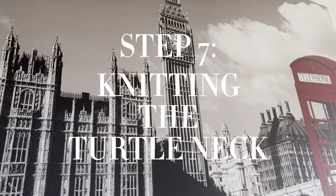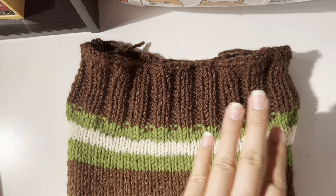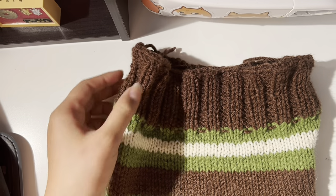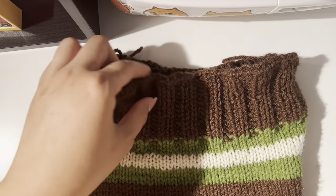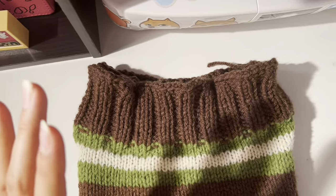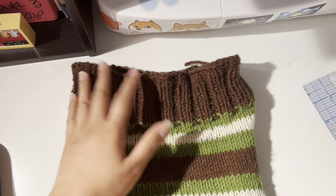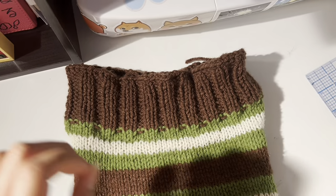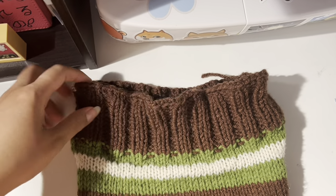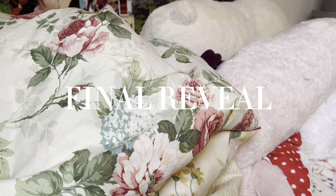Step seven: knitting the turtleneck. By the time I had decreased both armholes I only had 40 stitches. I don't really have any shoulder seams, but when I tried it on it fit me just fine. The reason I didn't add the shoulder seam was because I wanted the neck hole to be big enough to fit through my big head, so it looks a little funky but I made it work. I knitted about 18 rows and cast off with a stretchy bind off. Finally, we've reached what we've been waiting for — the final reveal.